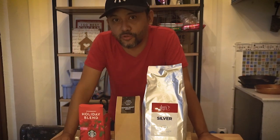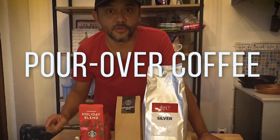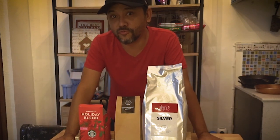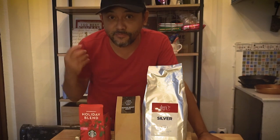And for this episode, tuturuan ko kayo paano gumawa ang tinatawag na pour over coffee. Yung pour over coffee, ito yung gumagamit ka ng ground coffee na parang sinasala mo siya before mo siya mainom.